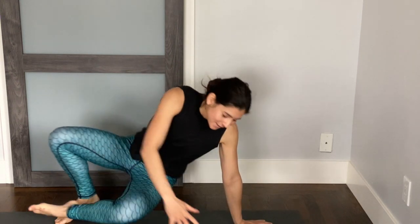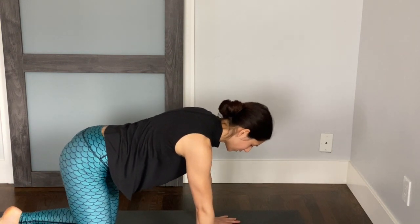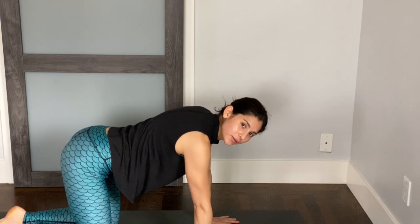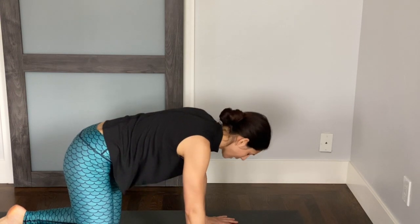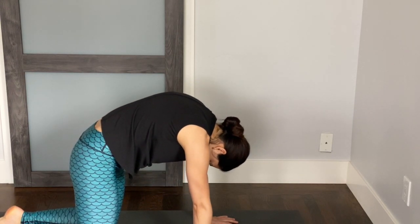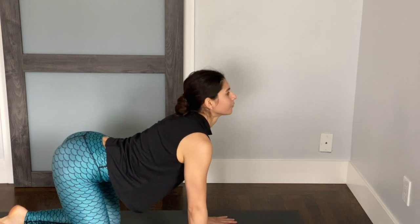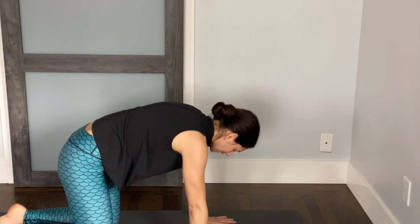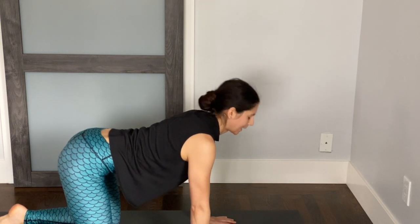We'll begin at hands and knees. Bring your wrists underneath your shoulders, your knees under your hips. Just a few cat cows. Inhale your chest forward, tailbone up, stretch out your belly. Exhale, round your back into your cat. Inhaling cow and exhaling cat. Do that one more time — inhale your cow and exhale your cat.